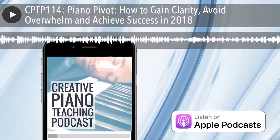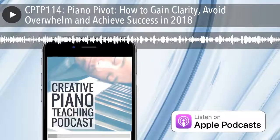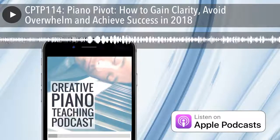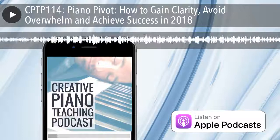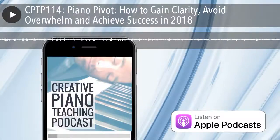Thanks for listening to the Creative Piano Teaching Podcast. We'd love to help take your teaching to the next level as a member of our supportive community. Use the coupon code 'pianopodcast' for 100% off an annual membership of Tim's inner circle today. To find out more, head to timtopham.com/community.